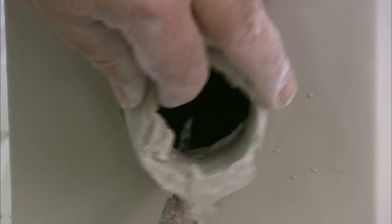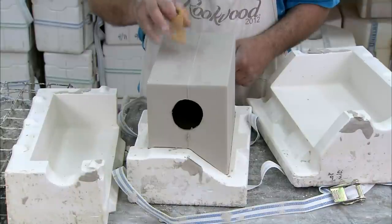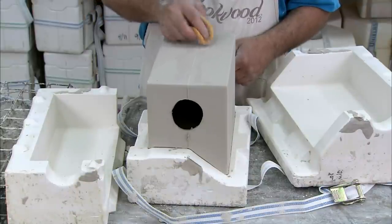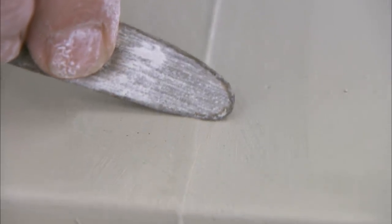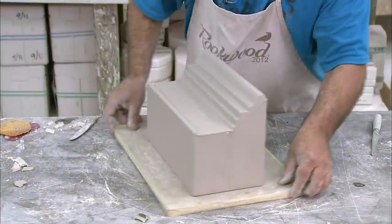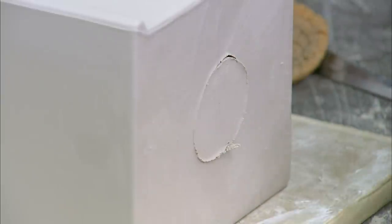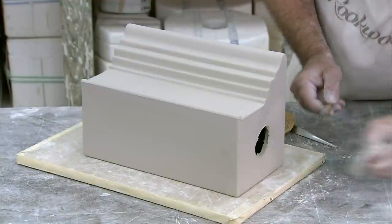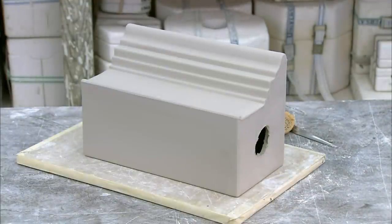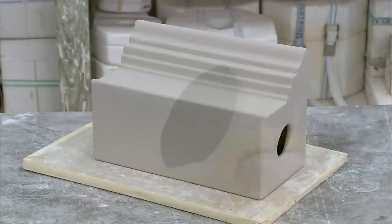Once the clay becomes firm enough to handle, they carefully trim off the excess around the opening in the mold through which they poured the slip. Then they gently smooth down the seam along the junction between the two halves of the mold. On the opposite side of the pour hole, they cut out a matching hole. This helps the clay dry faster by enabling air to flow through the inside of the piece when they put it in a heated room to dry. To compensate for shrinkage, the molds and extrusion dies are designed 11% larger than the size of the finished piece.